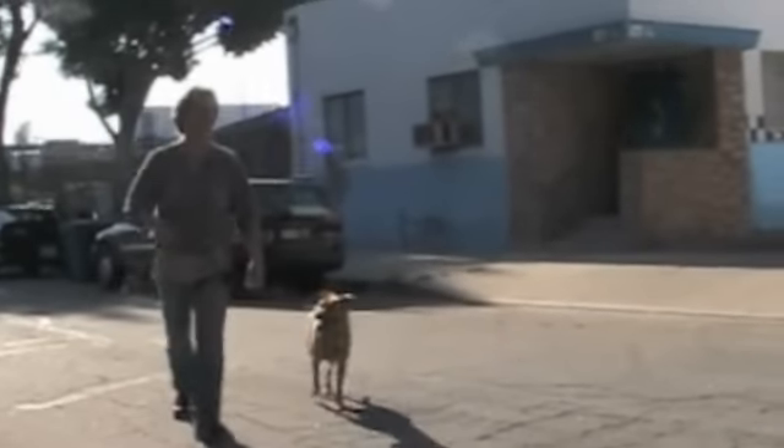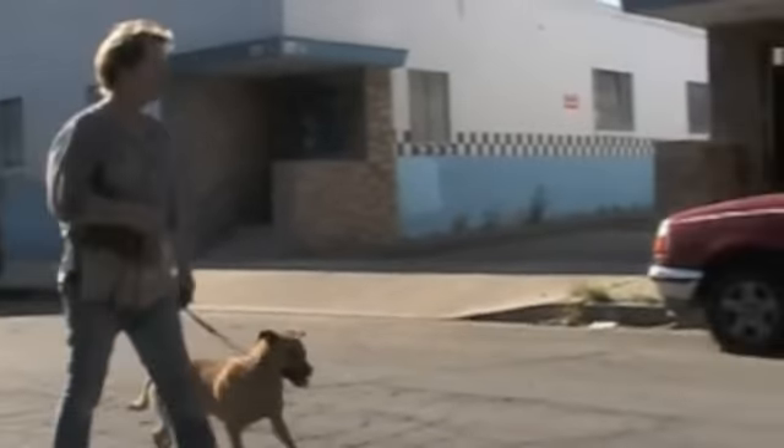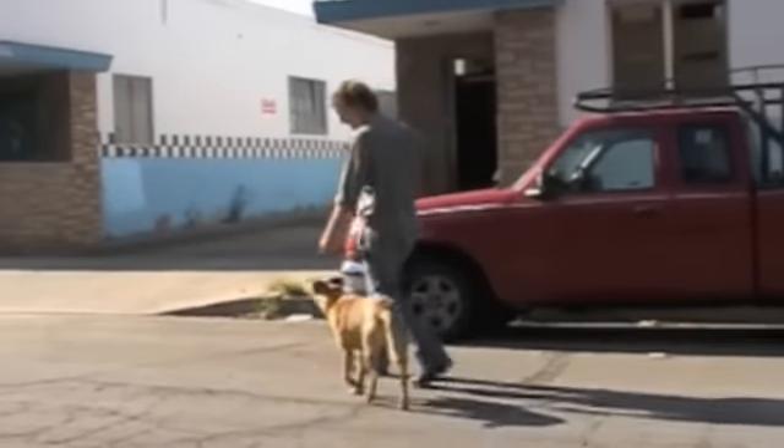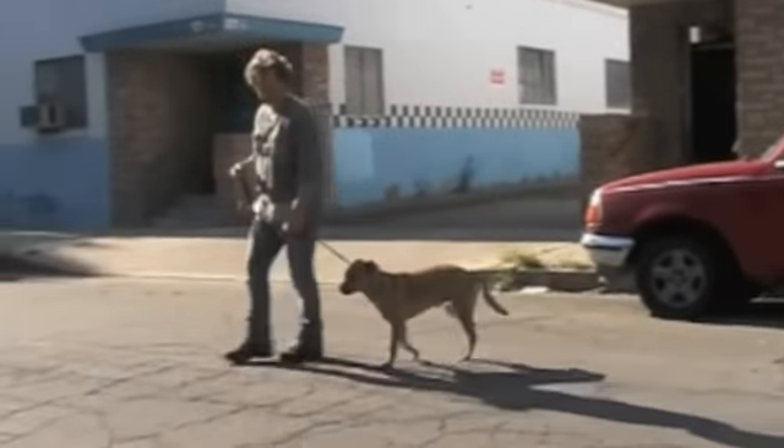Just a couple more left hand circles. Walk straight. Pop him back a little, just pop him back a little like that. Keep that leash loose. Keep his head at your leg like that.